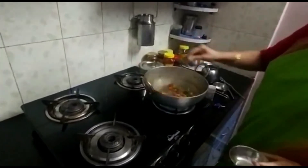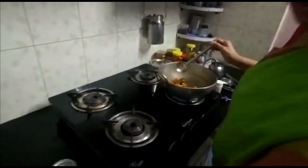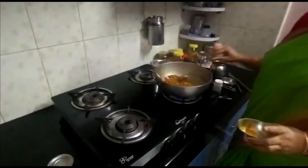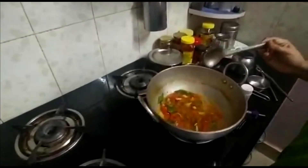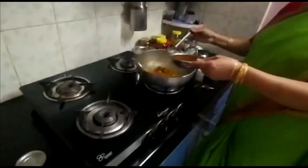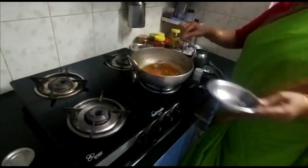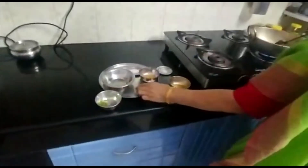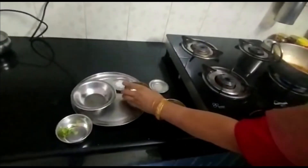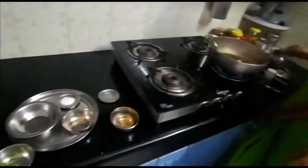Let the tomatoes become a little soft, then add dal. Now add tamarind juice, turmeric powder, rasam powder, and a little water.